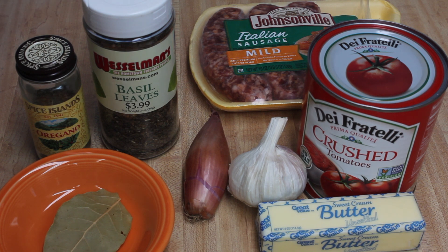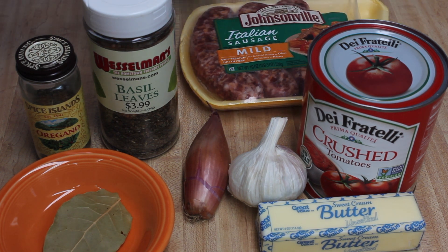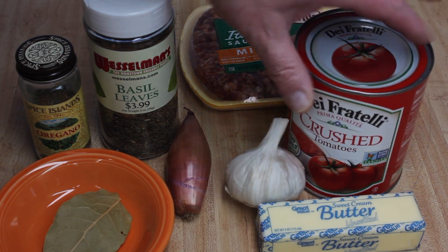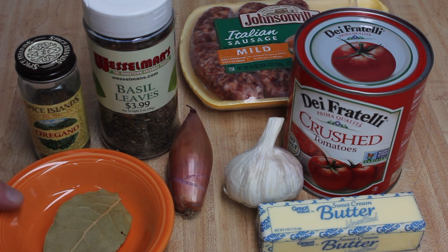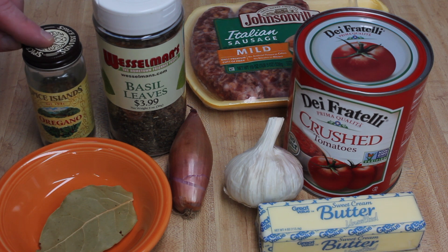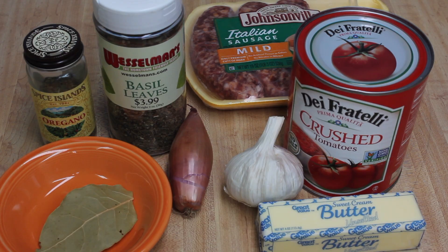Today we're going to make something easy — some Italian sausage in sauce. I'll use some crushed tomatoes that have no salt added, some butter, garlic, shallot, bay leaf, basil leaves, and oregano. Use some salt and pepper as well, and let's get started.